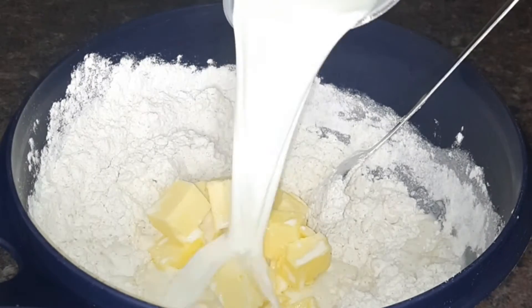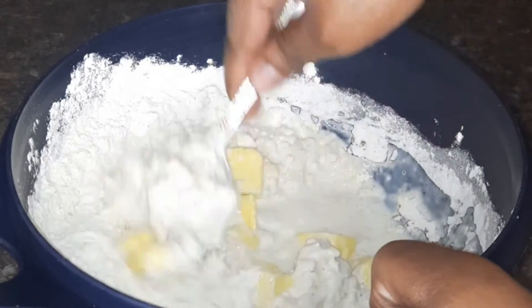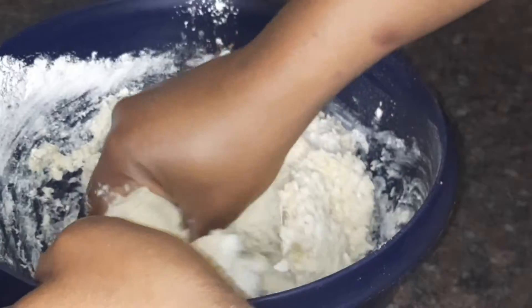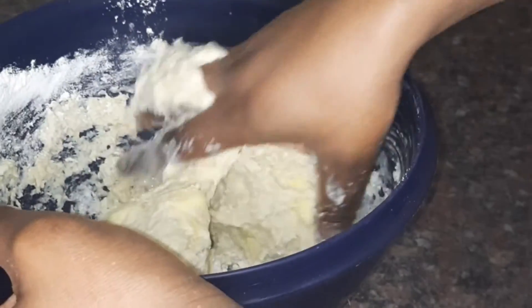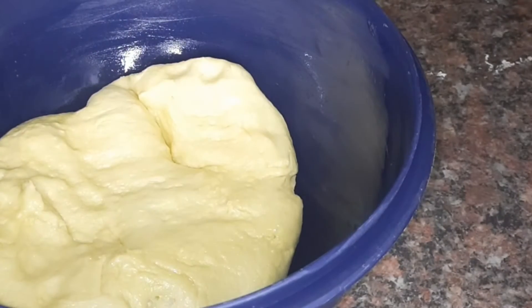Then I'm adding 150 milliliters of warm milk — not cold. I'm kneading everything with my hand until the dough is smooth, then I'm going to proof it for 45 minutes in an oiled container.